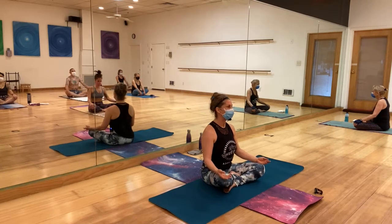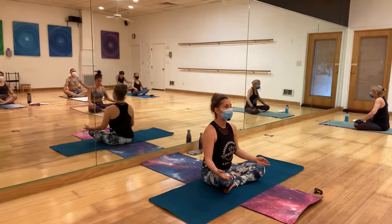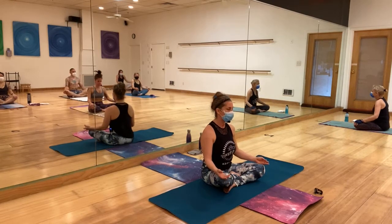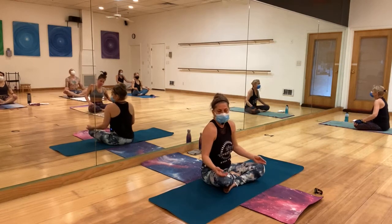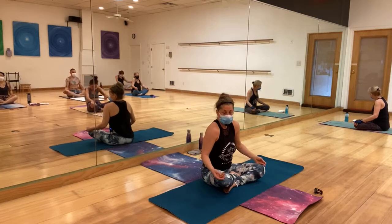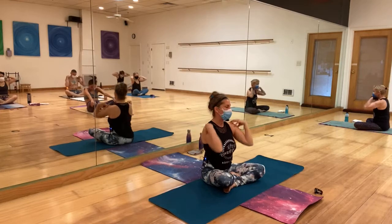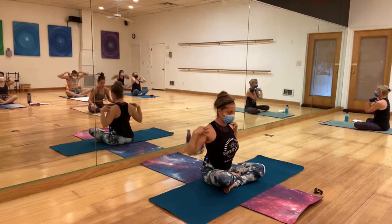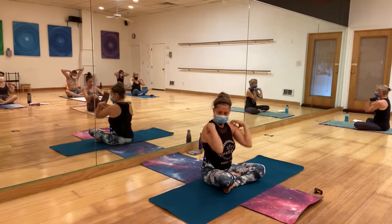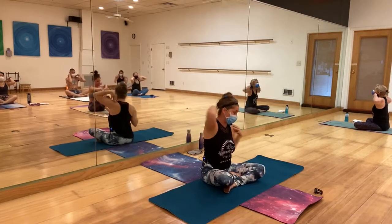On your next inhale, open your eyes and smile. Lower your shoulders. Maybe a little roundabout with them to one direction and then to the other. Chicken wings to the back and to the front. Maybe some swimming.